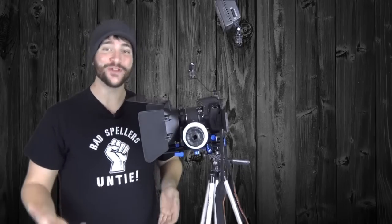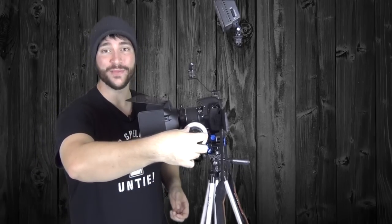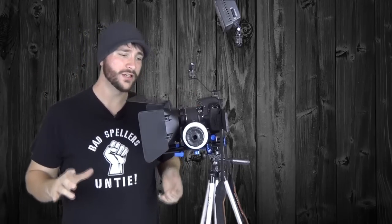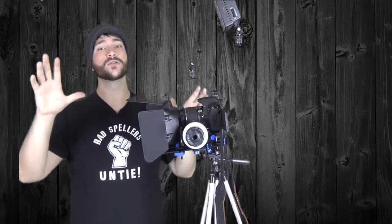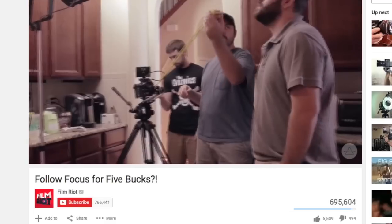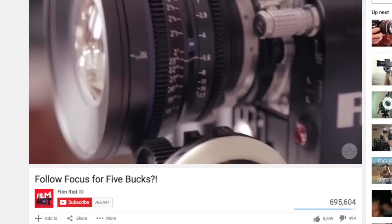Next up, also from Neewer, we have the follow focus with the gearing belt. This was $39.95 on Amazon. What this does — it's for pulling focus, which if you don't know what that means, it's kind of an old term. We don't really use it much anymore, at least not on the amateur level because we now have screens. Back in the old days, you would pull focus by measuring the distance from where you want the camera to focus to where the camera is. You make a mark on the ring, and you would actually mark your shots.